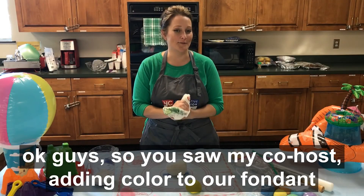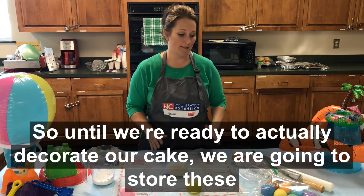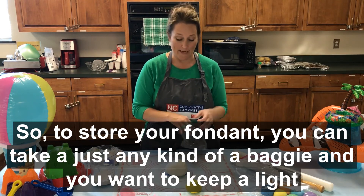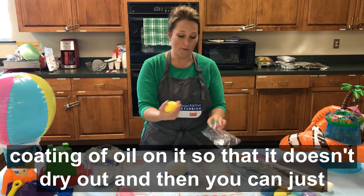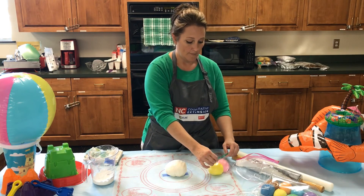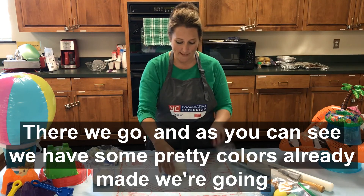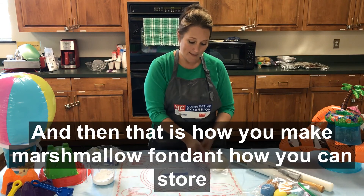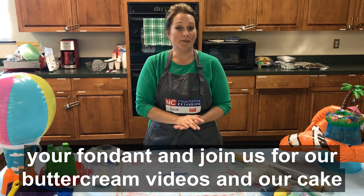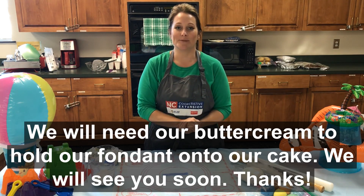You saw my co-host adding color to our fondant and he made us a beautiful yellow and pink, and we're also keeping some white for our decorations. So until we're ready to actually decorate our cake, we're going to store these. To store your fondant, you can take just any kind of baggie and you want to keep a light coating of oil on it so that it doesn't dry out, and then you can just leave it at room temperature. We have some pre-colors already made and we're going to add our white. And that is how you make marshmallow fondant and how you can store your fondant. Join us for our buttercream videos and our cake decorating videos, because we will need our buttercream to hold our fondant onto our cake. We'll see you soon!